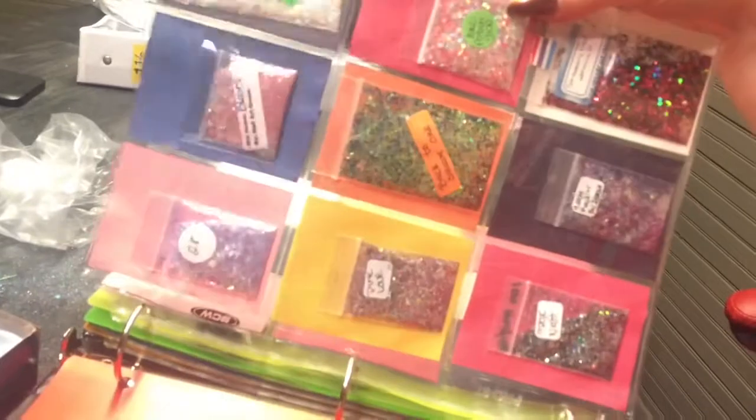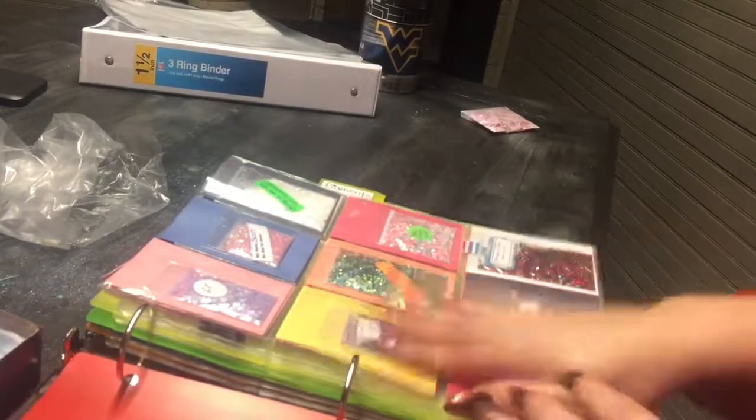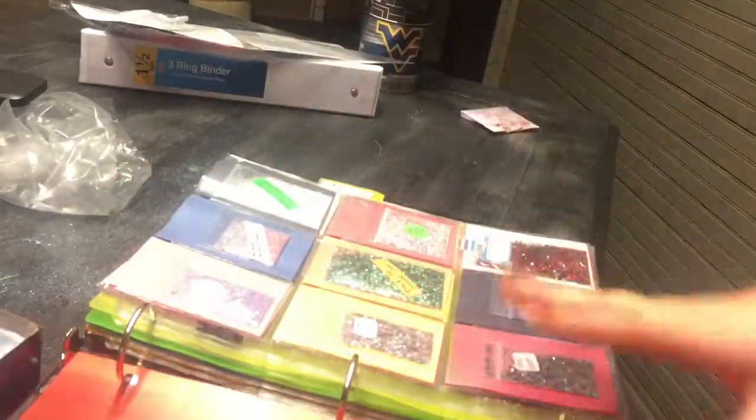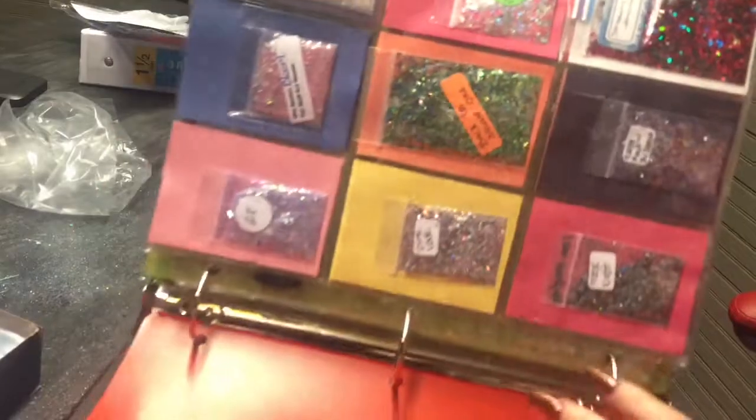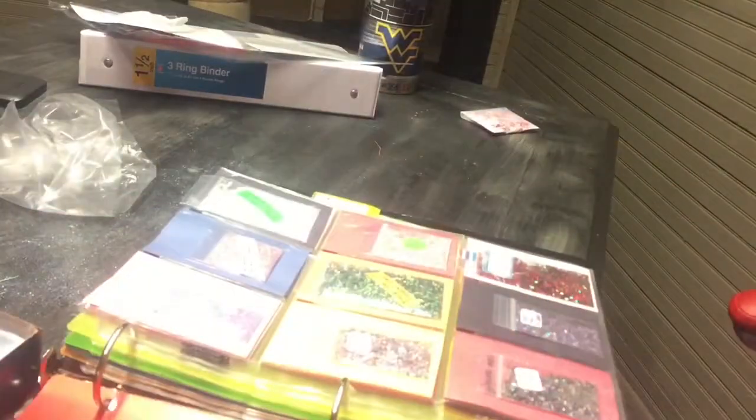That's how it's gonna look when it's all filled up. I'll do an update video on how it looks. I'm also going to have different binders — a couple more I want to fill with different things, but I have to wait for more stuff to come in. I'm hoping the cards won't fall out the top, and it doesn't look like they're gonna move.